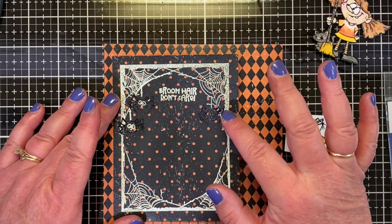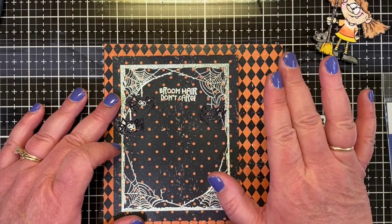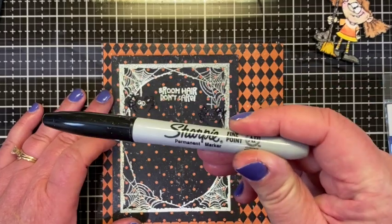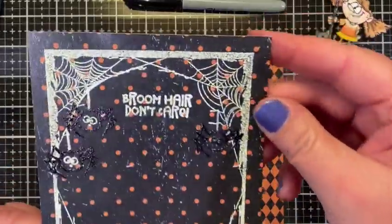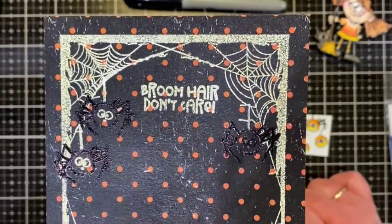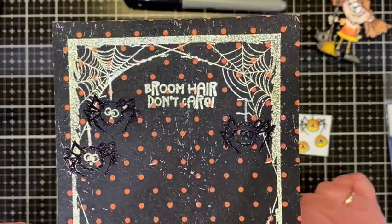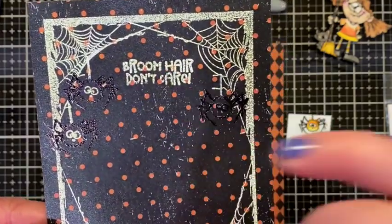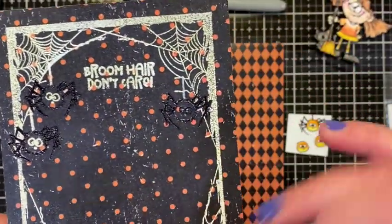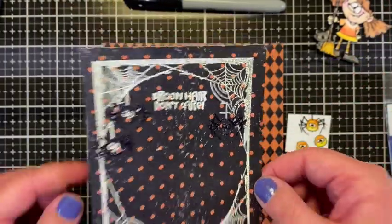It took me stamping and embossing before I figured it out. To try and fix it, I put the stamp back over the image and stamped again, trying to emboss in black embossing powder — but that didn't work, it didn't cover it. So I resorted to my Sharpie permanent marker and just went over the white embossing powder with the Sharpie. They're kind of shiny with a little white showing through, which kind of goes with the background.